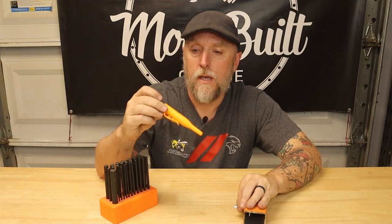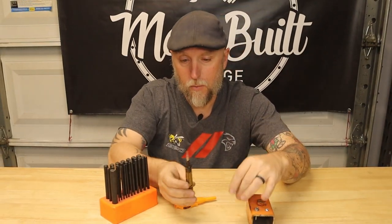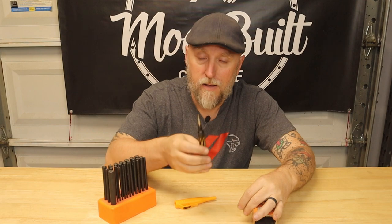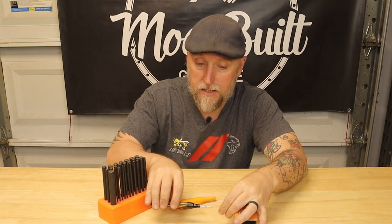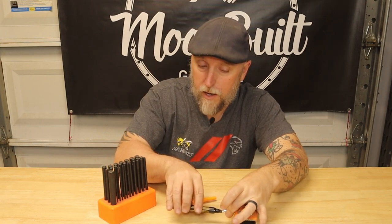That's where today's tool comes in. This is by Pika and this is a deep hole marker. See the length and just how thin that marker tip is. If you're working in a tight spot, this is basically the same length as a transfer punch. As long as you can get a screwdriver down in there, you can get this in there to mark that hole up against the frame.